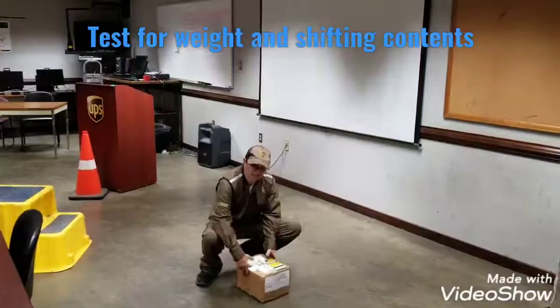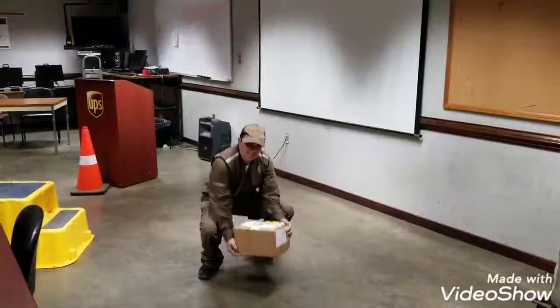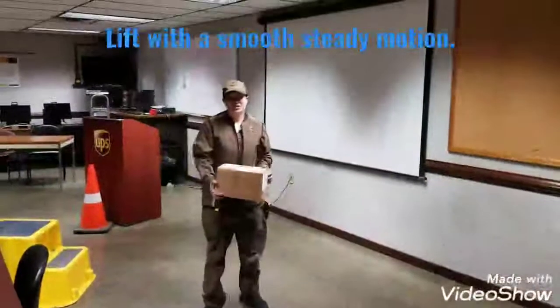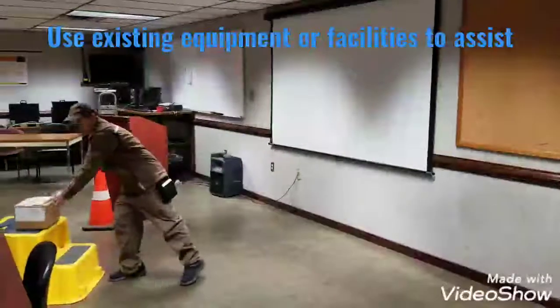Test the package for shifting weight and contents. Grasp opposite diagonal corners. Lift with a smooth, steady motion. You want to pivot, don't twist, and you want to use existing equipment to assist.